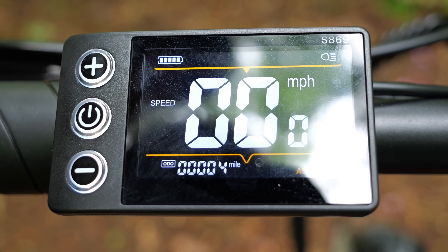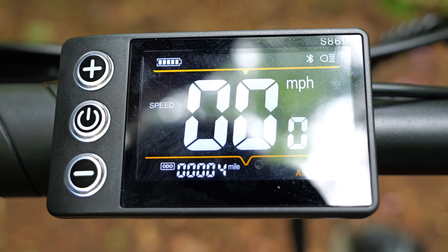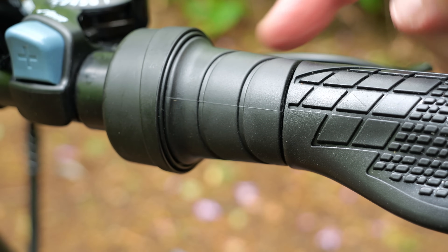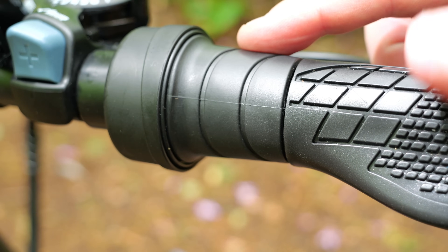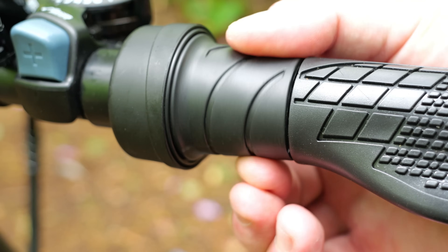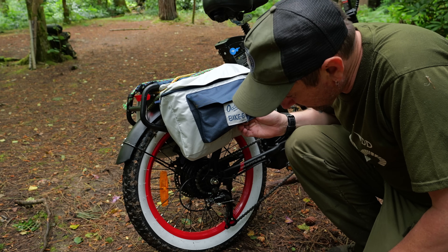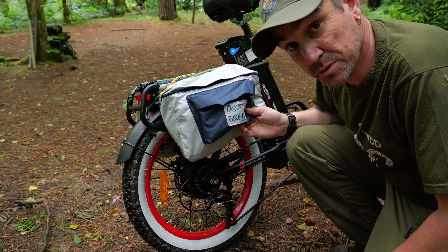It also has Bluetooth if you want to download the app and connect it to your phone — that's what that little symbol is flashing in the top right-hand corner. It also comes with a throttle if you want to put it on; you don't have to, it comes separate in the box. But as I use it off-road, I've put it on. Make sure with your local laws and regulations that you can have it installed if you're planning on using it on the road. On the rear we have Shimano Tourney gears, and they function really well. I'm really happy with them.